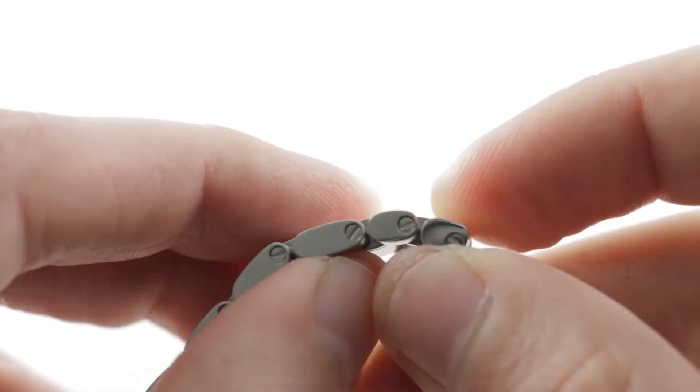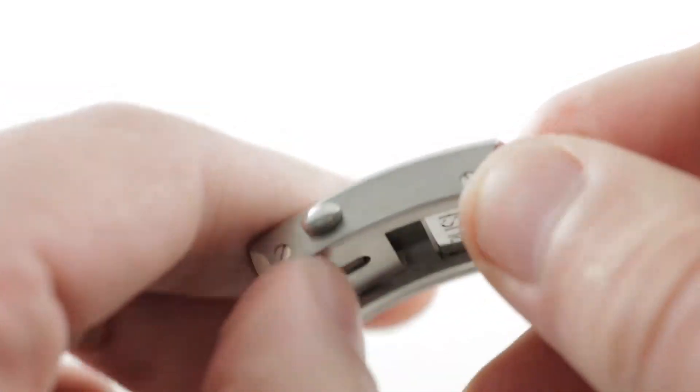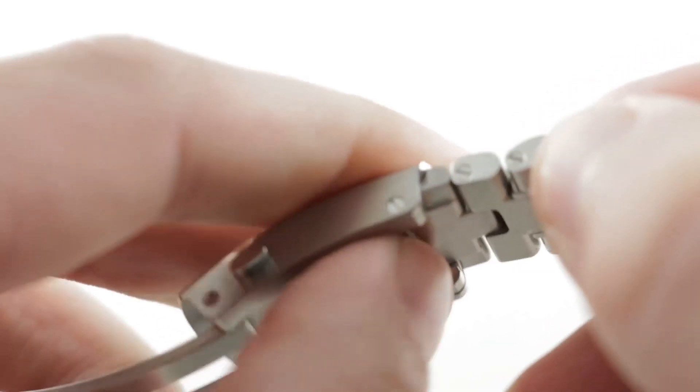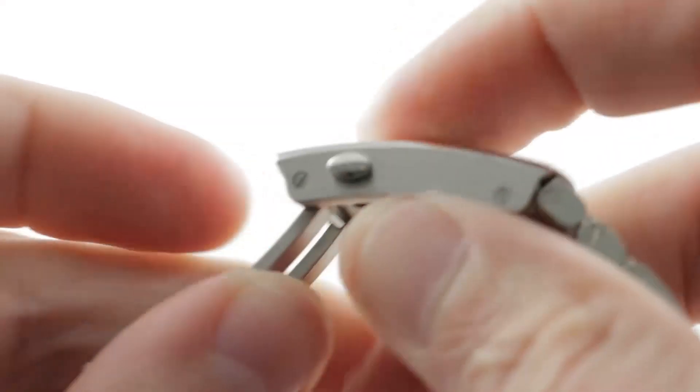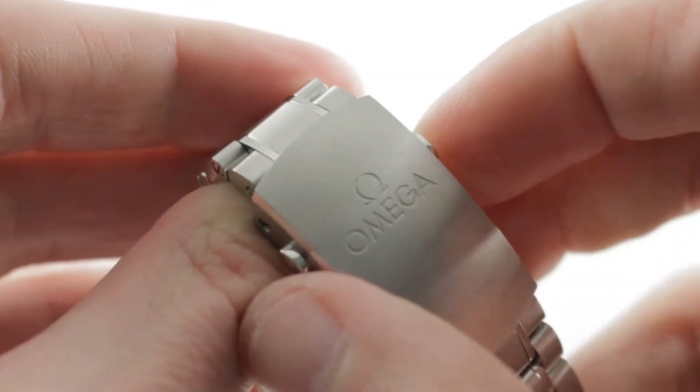The removable links are fixed by screws. There's a half link on either side of the bracelet so you can do some precise sizing. And internally there's a thoughtful 9.6 millimeters of incremental adjustment thanks to a push-button slider, so you have the ability to fine-tune on the fly without tools.